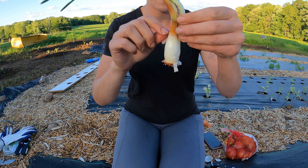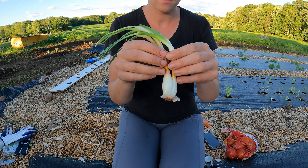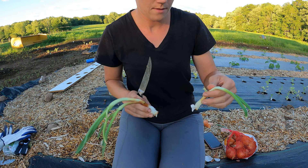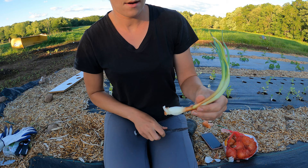Once I'm down to the sprouts themselves, you can see there's multiple sprouts in this onion, so I'm going to separate the sprouts apart. This one here is still two sprouts so I'm going to peel a little bit more off and separate them.